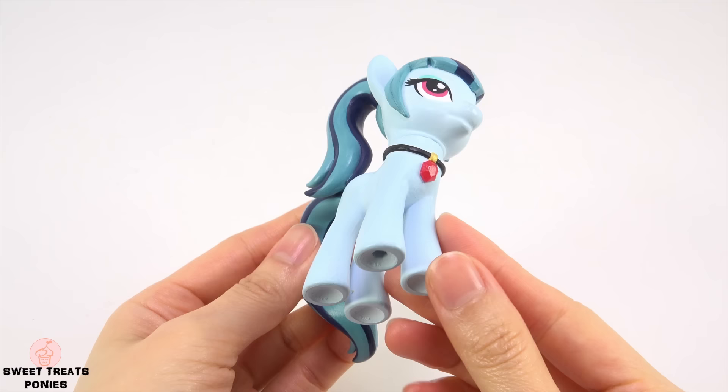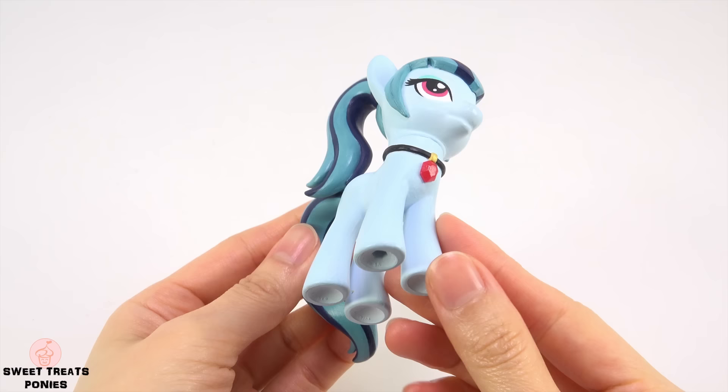This custom Sonata is now finished. You can watch more of my custom My Little Pony videos by clicking on the pictures on the screen or visiting my channel. And as always, thanks for watching!